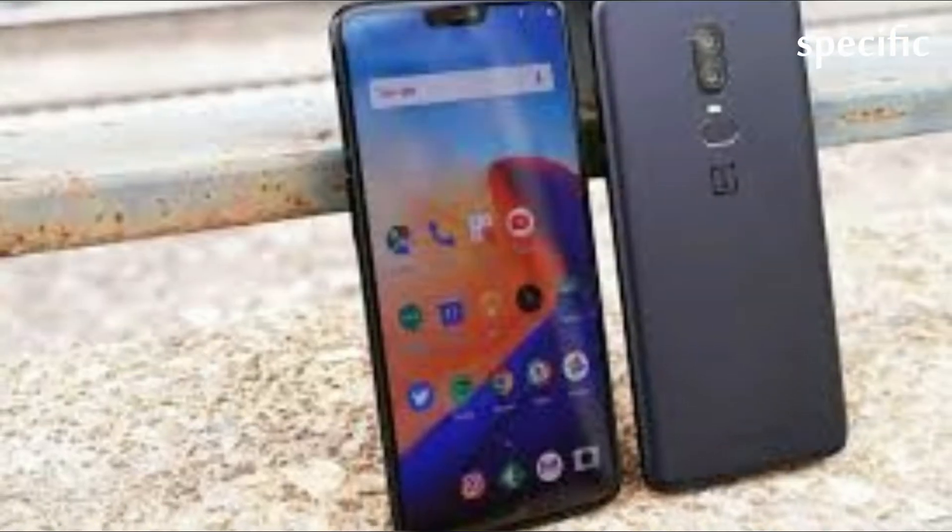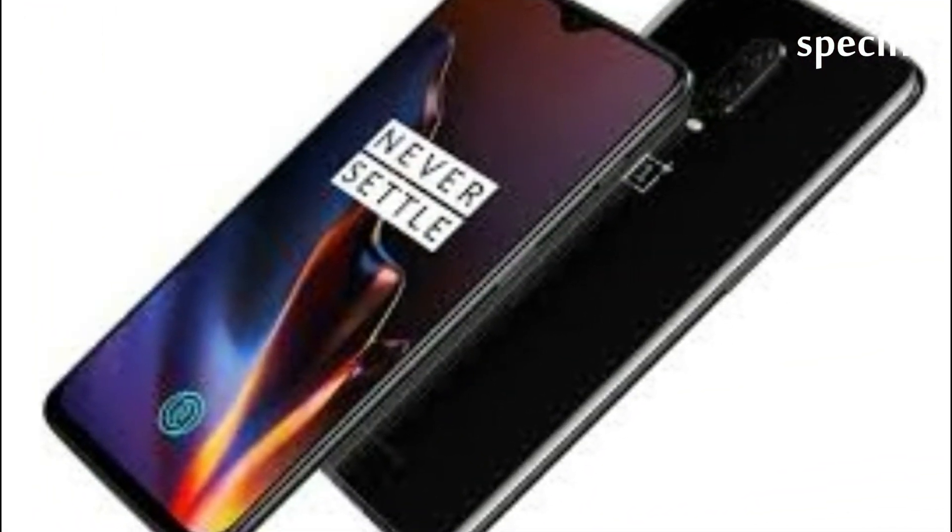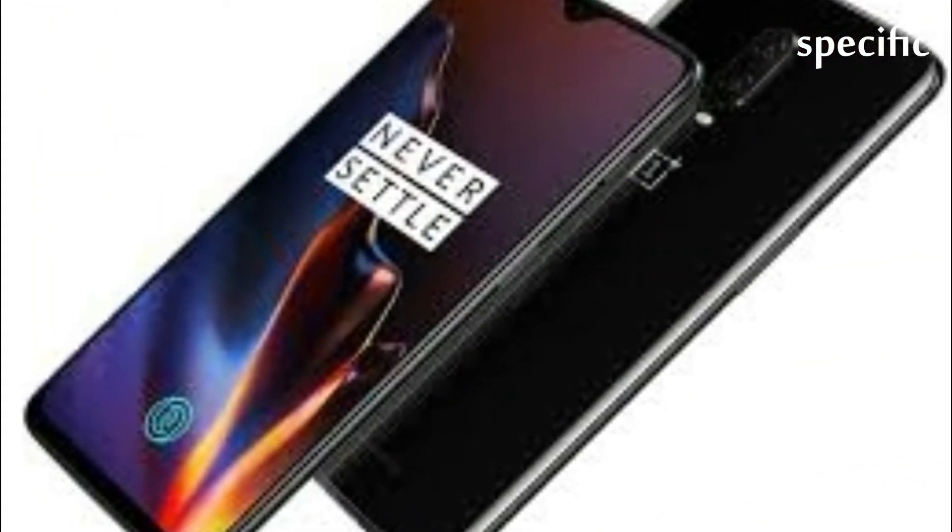However, some of you might be wondering if there are any differences between the T-Mobile OnePlus 6T and the unlocked OnePlus 6T. Turns out, there are a few.